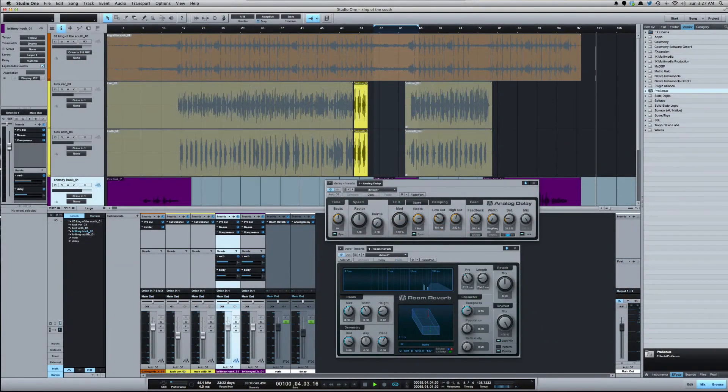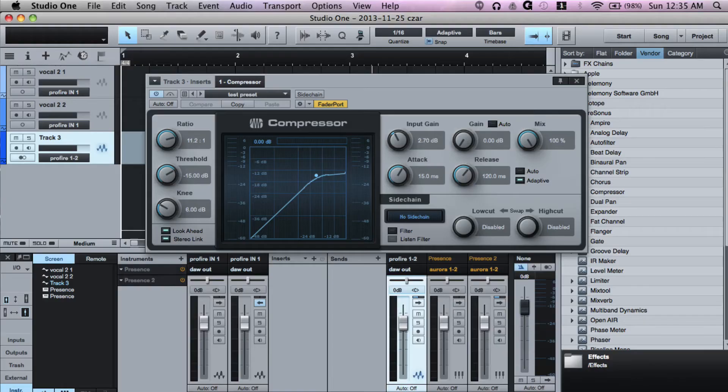Even mic cables — I use the oldest mic cables I have when I want to go for a vintage sound. So in Studio One, when I do my more modern sounding mixes, I use Studio One Version 3. But for something old school, I want to use something vintage — I use Studio One Version 1 or Version 2. Because it's an older version, it's going to give me that older sound.